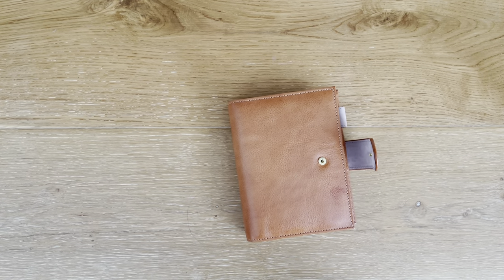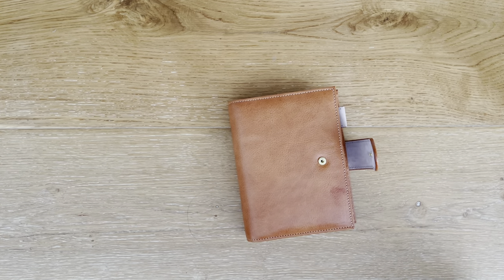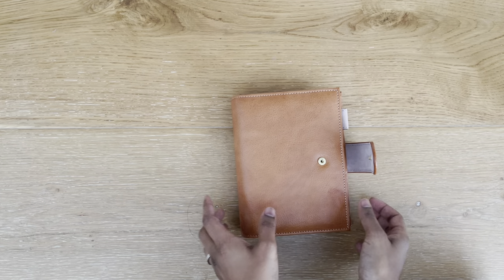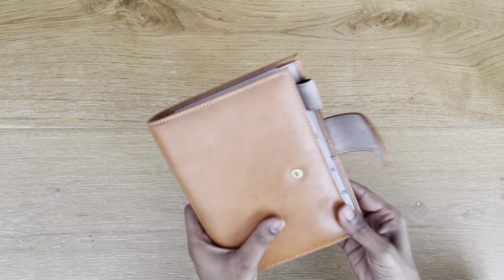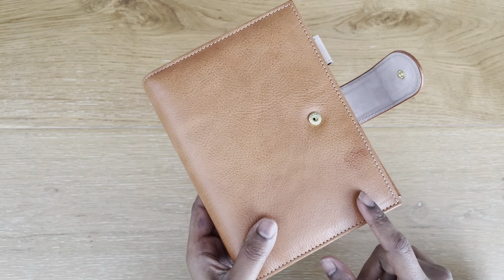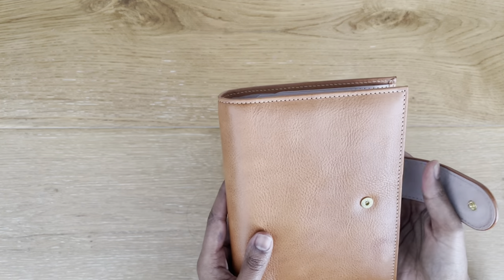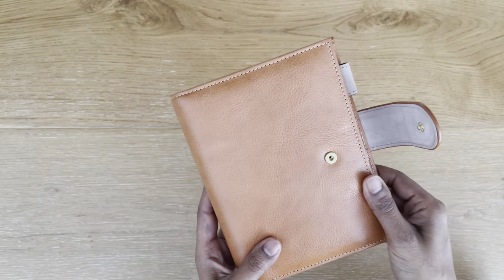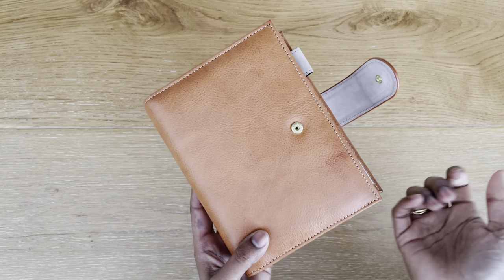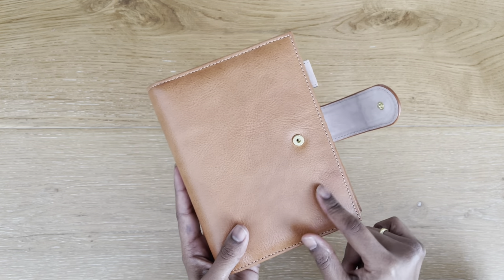Hey guys, I'm sorry if you can hear stuff in the background, but I kind of need to leave it on. I thought I would shoot a video showing you my new VDS planners. I can't believe it — I had a little bit of oil on my finger from some stuff I was moving around in the kitchen, and there it is, my first mark.